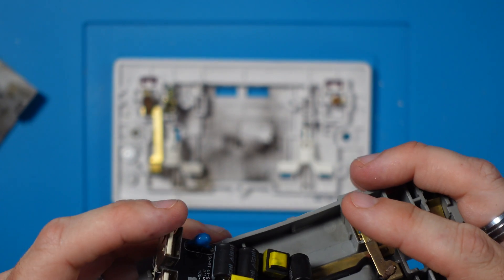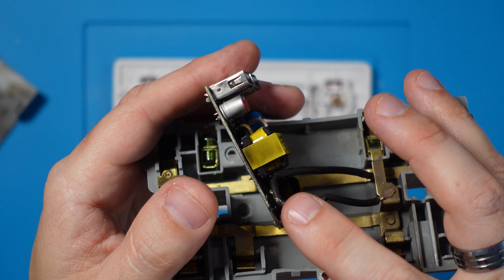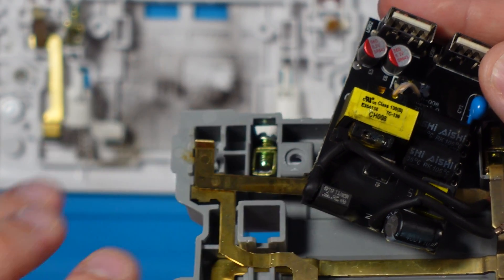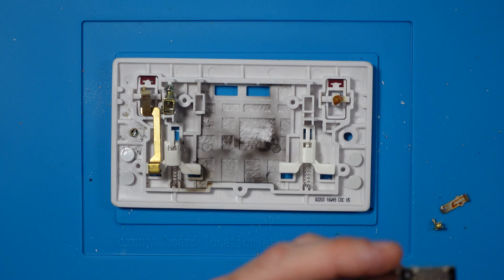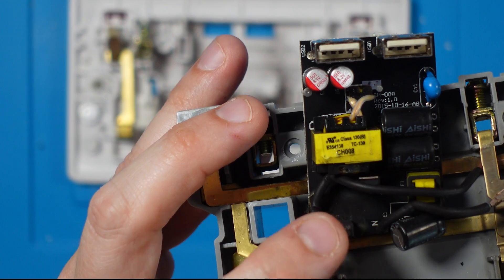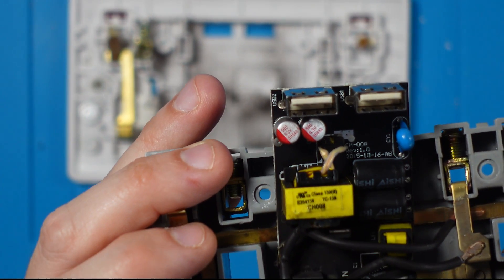So it looks like it's literally gone bang and pop, and there's some stripping on the insulation of that cable. I wonder what made it fail — as I say, it doesn't really get all that much use. This looks like a T — I think I've worked out what it is. TSP, T3.5 amps, 250 volts. So this component is a fuse. That's what it is. And it has done its job — it's blown — but it's blown quite spectacularly.